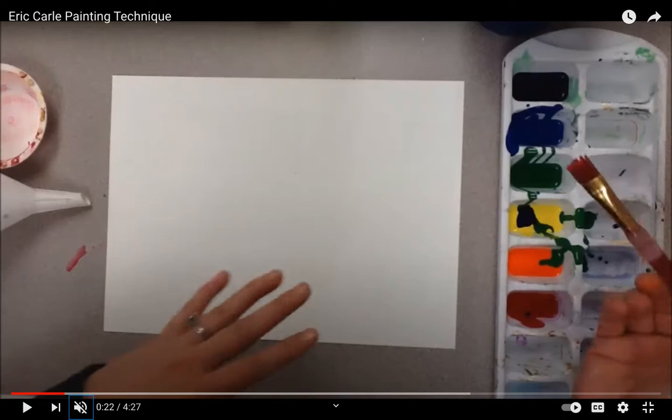Hello artists! This week we've been learning about Eric Carle. I showed you a video yesterday of him and how he makes his pictures. Today I want to give you the chance to paint your own Eric Carle picture.